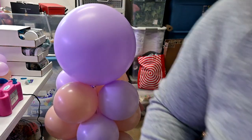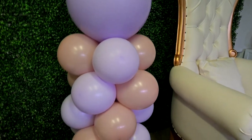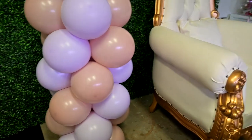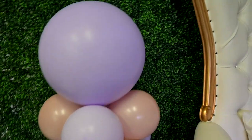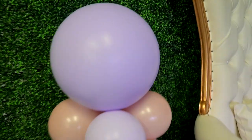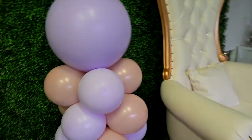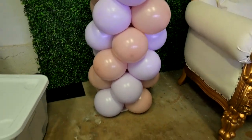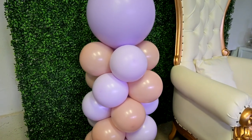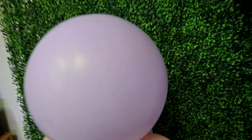Now this is a better look — I think it looks really good against the green. One thing I forgot to tell you is the more points and balloons you use, the fuller the column is going to be. In these gaps you can add five inch balloons or florals, whatever you want. But this is just a simple way to add a little something to your event at home. If you guys enjoyed this video, please like, subscribe, and I'll see you in the next one.